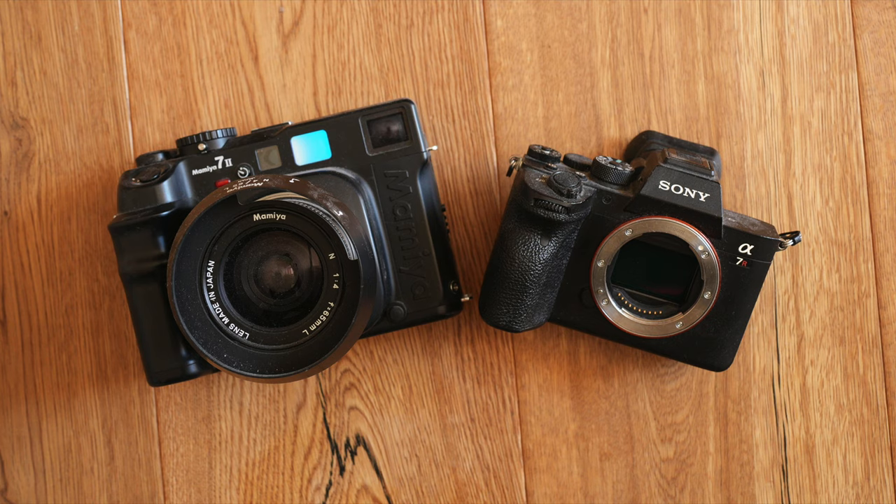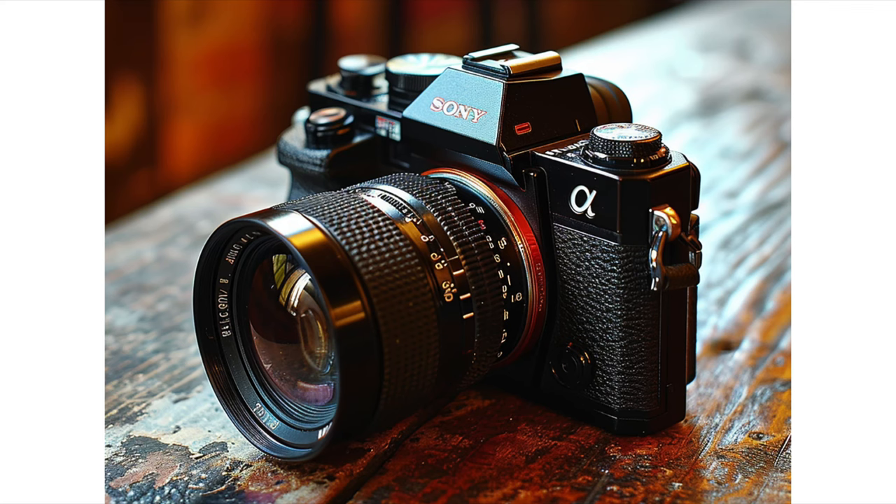A vintage camera built around that kind of usability has a very big value for me, and I think for many photographers out there. To show you how such a camera could look, I used some of the old Minolta camera designs, modified them using AI, and created six different Sony vintage camera concepts that I want to show you now. You can tell me which one you like most, or which one should be the base for a new Sony vintage camera.